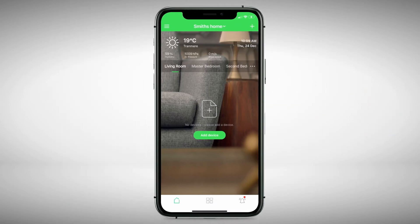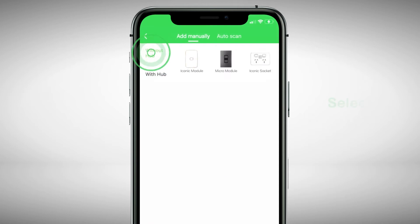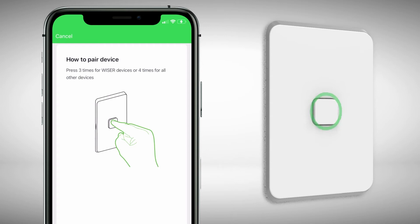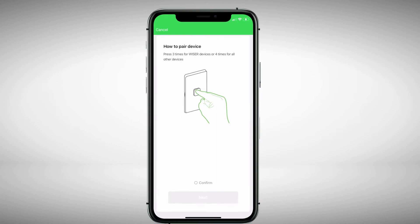Now, to pair. On the home screen, tap Add Device. Then select Without Hub, as you are pairing direct with Bluetooth. Then tap on the device you wish to pair with. Press the push button on your connected switch or socket three times for Wiser devices, or four times for a first-gen BLE switch.